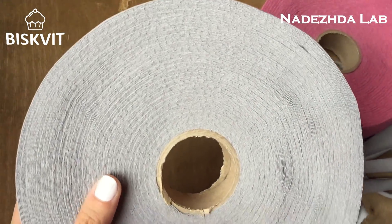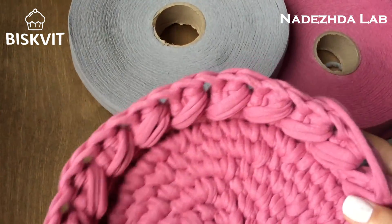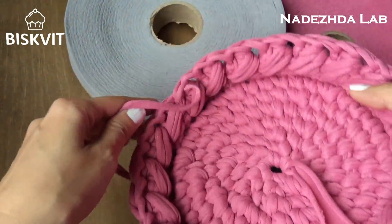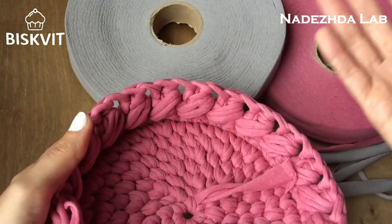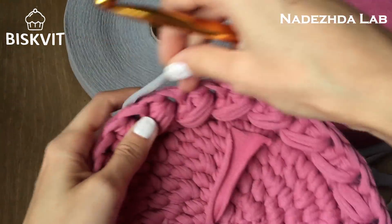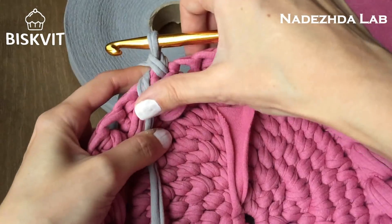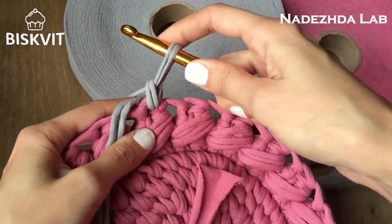Второй ряд. Для него я выбрала светло-серый цвет, он называется grey от Бисквит. Корзинку я хочу связать поворотными рядами по кругу: если первый ряд я держала корзинку лицом к себе и поворачивала в эту сторону, то второй ряд буду вязать держа корзинку изнанкой к себе, как бы изнутри. Начать можно из любого места — мой шов будет ещё менее заметен. Делаю первую подъёмную петлю; хвостик должен быть выведен на изнанку.